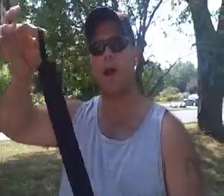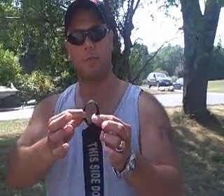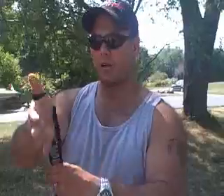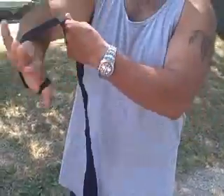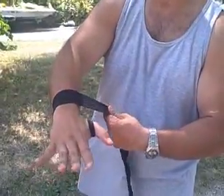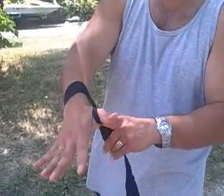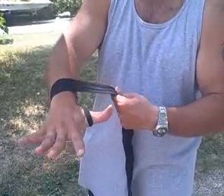You start off with a wrap — I suggest a Mexican style, it's a little elastic wrap. You're going to start with the thumb loop. Notice it says 'this side down' — that's going to be facing your wrist. You're going to loop it around and start off with a diagonal, bringing it up high on your wrist just like that. It's very important to make sure it's tight on that thumb so the thumb loop doesn't come off.